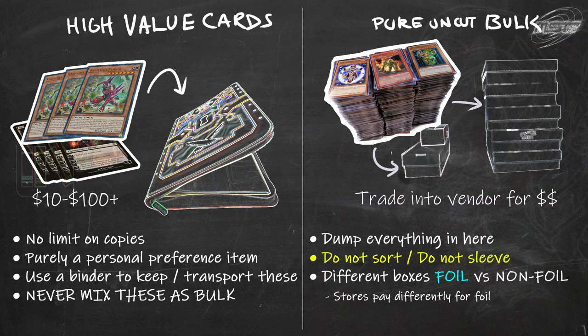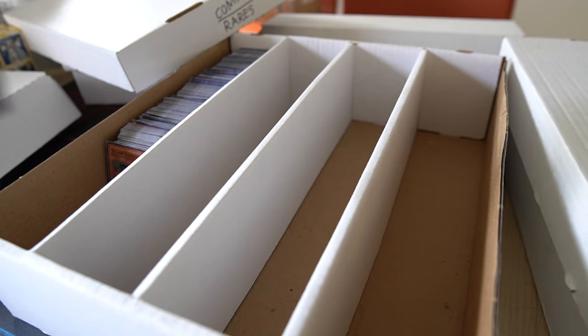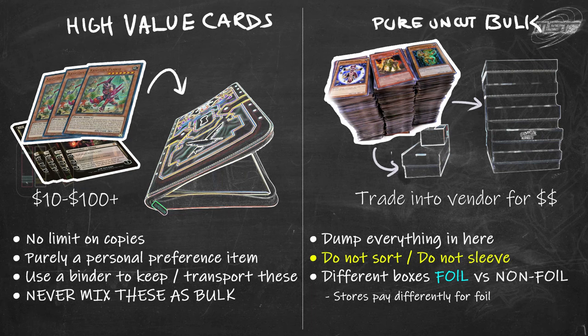For pure bulk, grab two, four, or five-row boxes and dump all your non-foils into one and all your foils into the other. You don't have to care about whether it's right side up or upside down — just dump it all in, fill it up, and trade it into the store to get your money's worth.